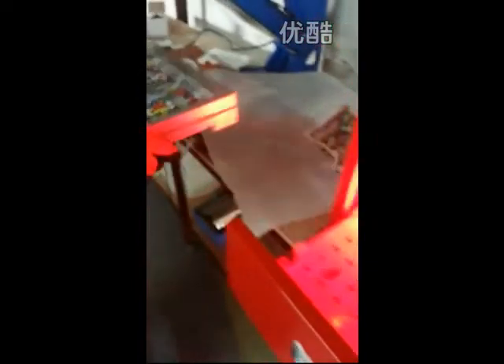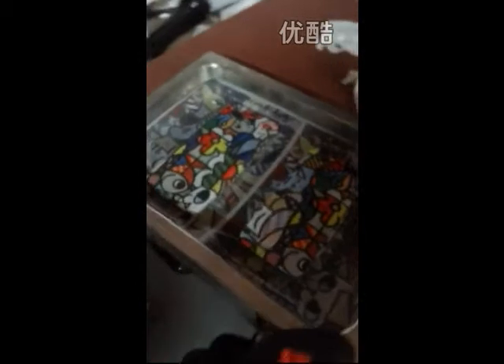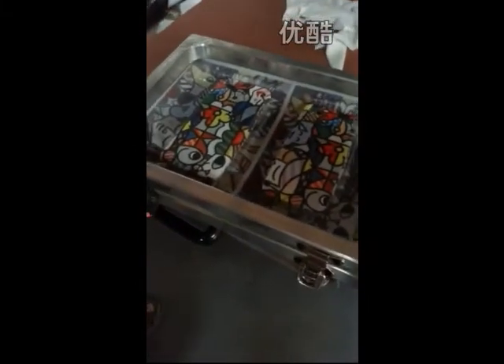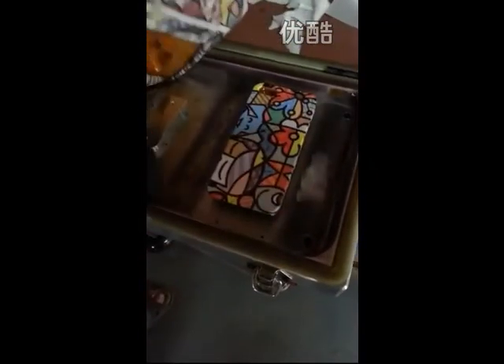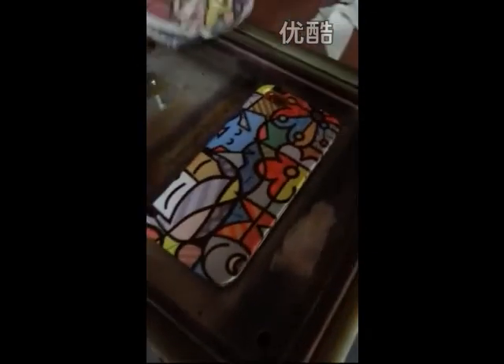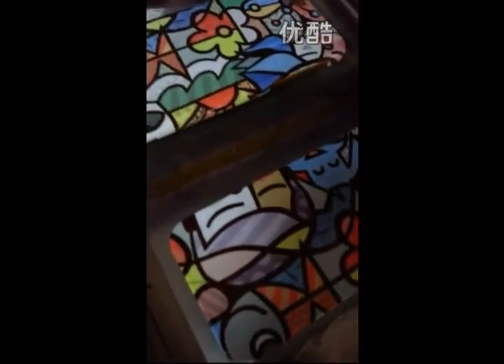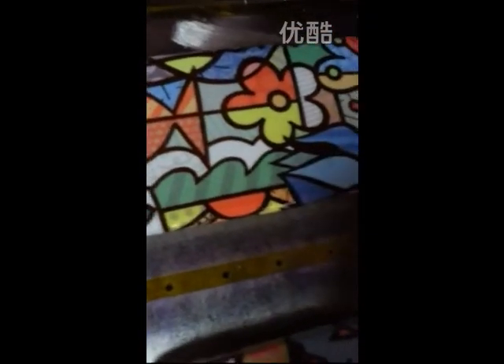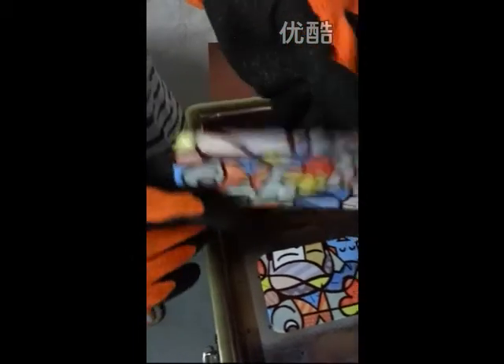Let me show you the printing effect. Very beautiful! You can see the corners — the corners are very beautiful.